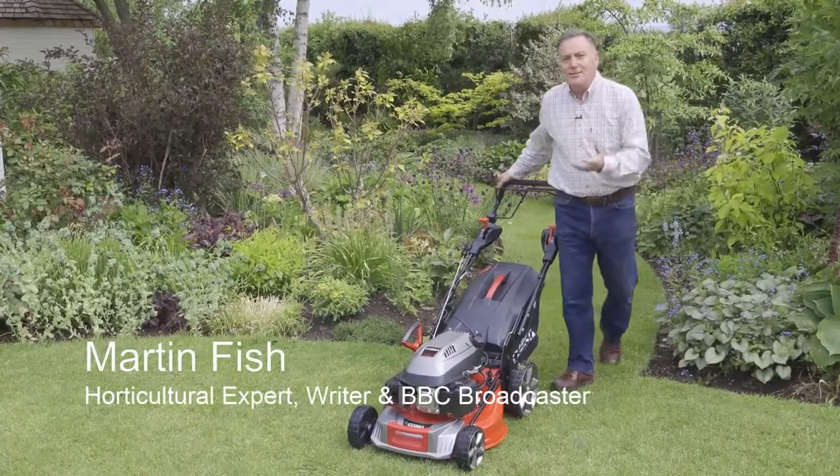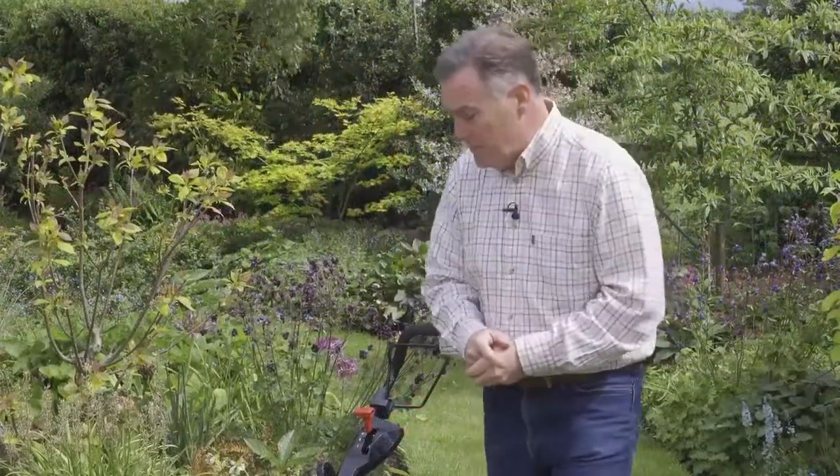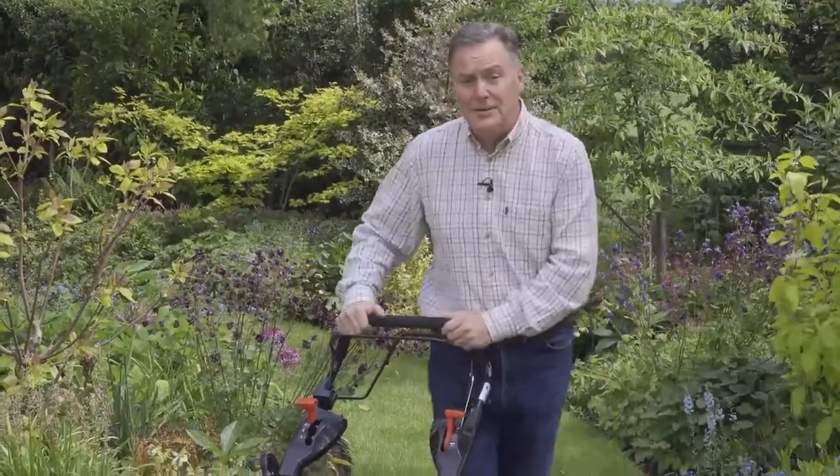Hello, my name is Martin Fish and I'd like to talk to you about this 48 centimeter rotary mower from Cobra. One of the great features about this mower is its electric start, and we operate it all from the top end here of the handle.